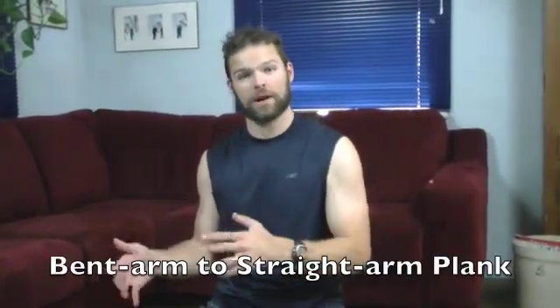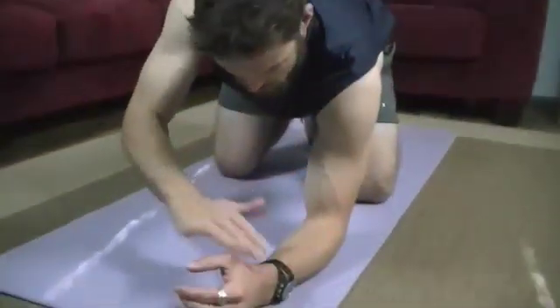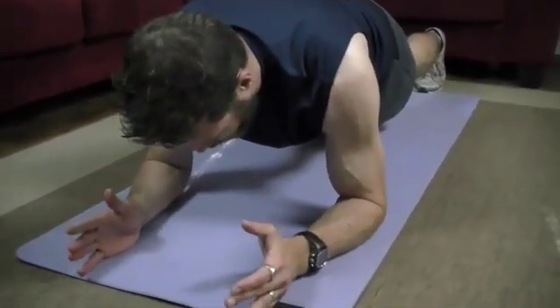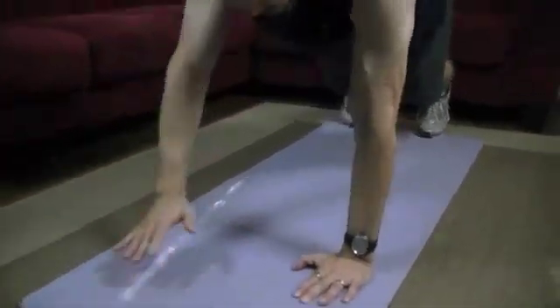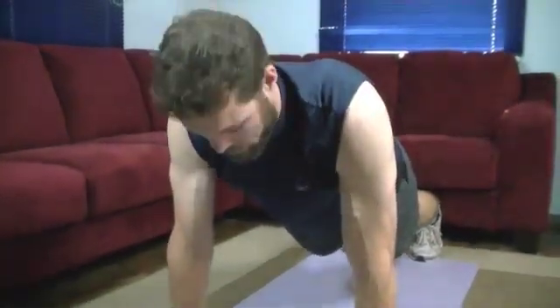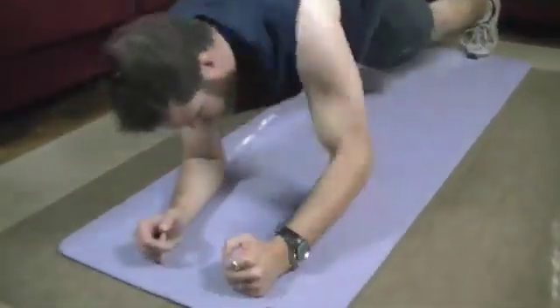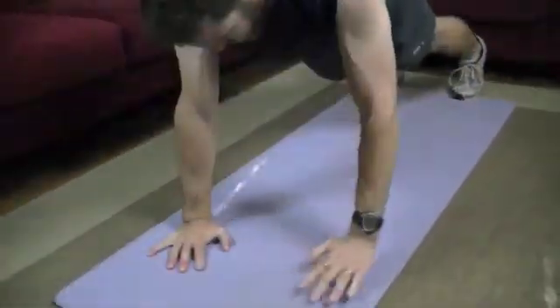The third exercise is a rather challenging one — it's going to work your chest, shoulders, and especially triceps, but we're also going to get a lot of core on this one as well. This exercise is a bent arm to straight arm plank. A bent arm plank: elbows go under your shoulders, forearms flat, up on your toes, back nice and straight. From here we're going to push up one arm straight, then push the other arm up straight — so now we're in a straight arm plank — then go back down. The key is to go up with the other arm each time, because each time you push up that tricep is really working. We're going to do 10 repetitions on each side.